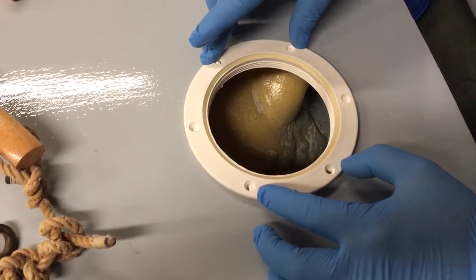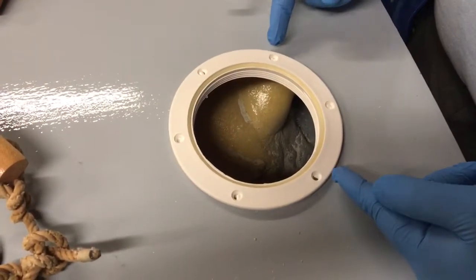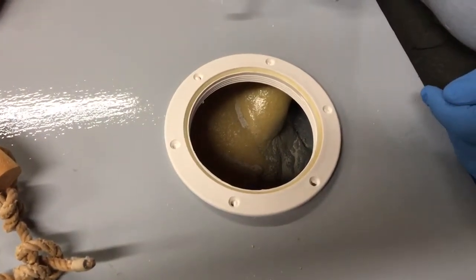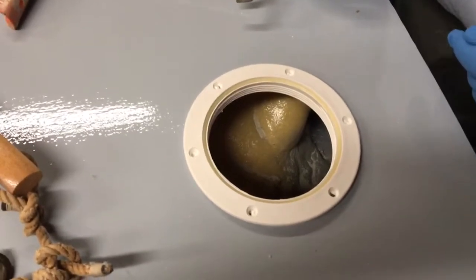Now we're going to go back and drill holes for the machine screws, the washers, and the stop nuts after it dries. The skipper says after it dries it'll be a lot neater.